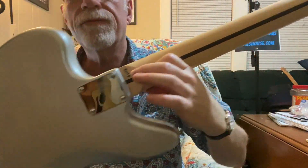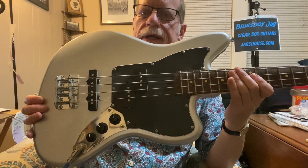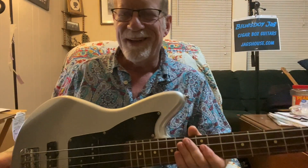I ain't complaining at all because this bass is a winner in my book. Very, very cool. I paid $169, which was the normal price in 2018, and as far as I'm concerned, the $300-plus price they're at now is still too low. This is just an amazing, amazing bass. Thanks for watching. Please subscribe. Check out my website Jagshouse.com — cigar box guitars, not like this one. We'll see you next time.